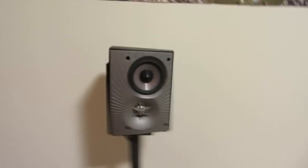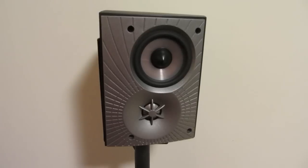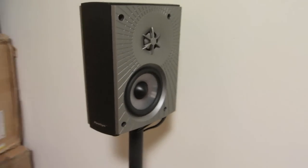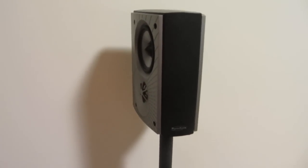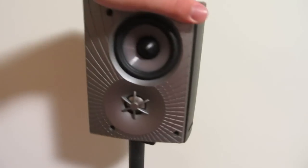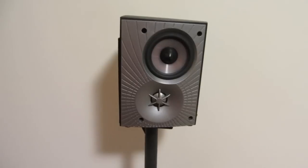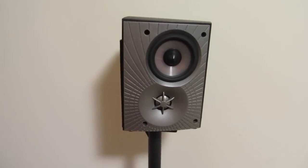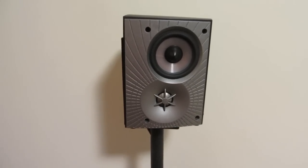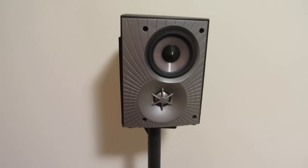Speaking of the surrounds, for the side surrounds I still have my Paradigm Cinema ADPs — they're dipole surrounds, meaning they have drivers shooting off in two different directions, which ideally makes for a good surround effect. I've actually discovered that after getting rear surround speakers, in this room these speakers actually sound better with one side pointing directly outward. It's a little weird — if these are set up with the drivers shooting off to the side and are playing at the same time the rear speakers are playing, these are hardly audible, as if the rear speakers cancel them out.